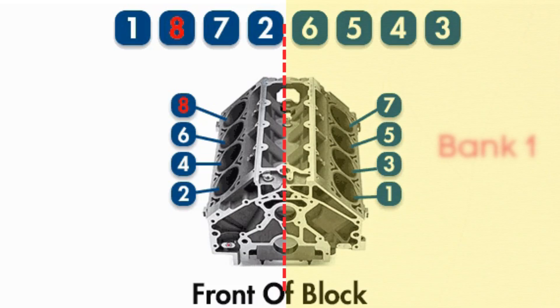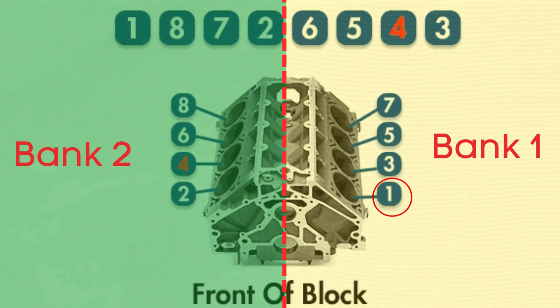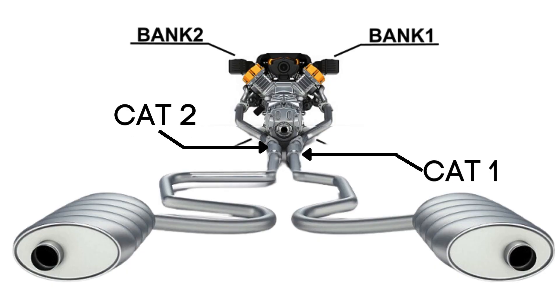Bank 1 typically refers to the side of the engine where cylinder 1 is located, and Bank 2 is on the opposite side. Each bank has its own exhaust line, and each exhaust line is equipped with two catalytic converters.